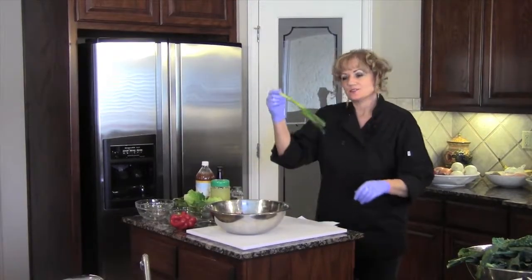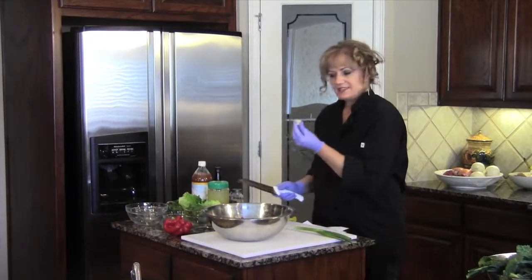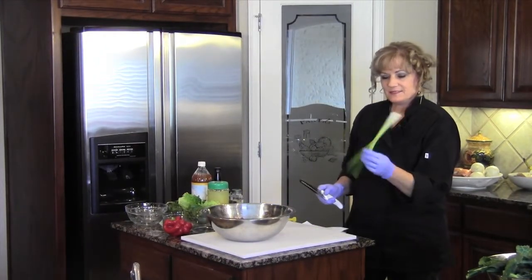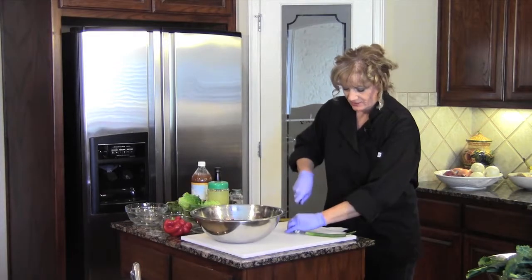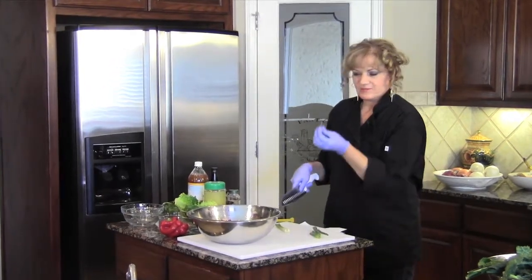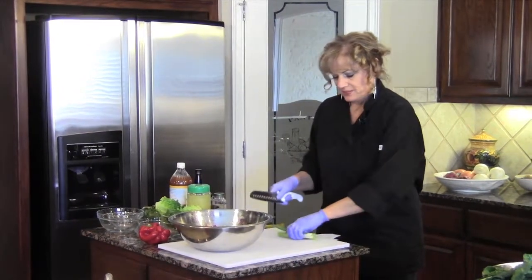Then we're going to add a scallion or green onion. I've already washed them. We're just going to take the top off. With the green onions, I cut them in half. This is a really thick one, so I'll go ahead and slice it down the middle. The greens are kind of thick, so cut off any that don't look real pretty, then slice them down the middle again and put them together.